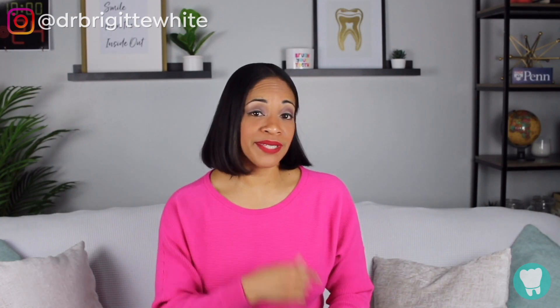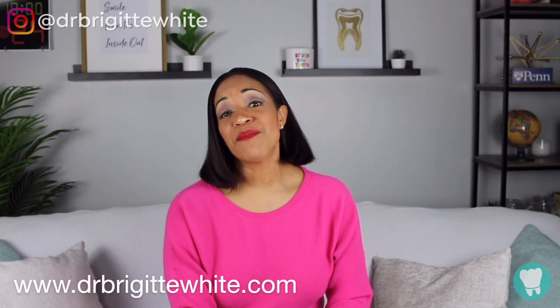In terms of our Smilebox giveaway, you're going to have to head over to my website, drbridgetwhite.com, and make sure that you sign up so you don't miss this giveaway.